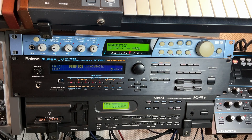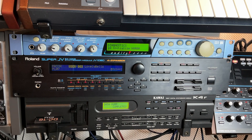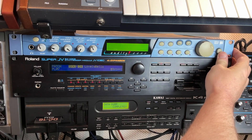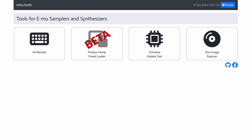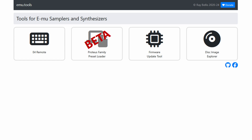We also want to update the operating system — the firmware. It turns out there are several versions. If you have a model with version one, you need a specific hardware card to update it, which is no longer available since EMU is no longer around. However, Ray Bellis is working on a tool to do it anyway — check his website at emu.tools for more information. Luckily my model was already on version two, but there is a version 2.01 which fixes quite some terrible issues, so it's absolutely worth upgrading.